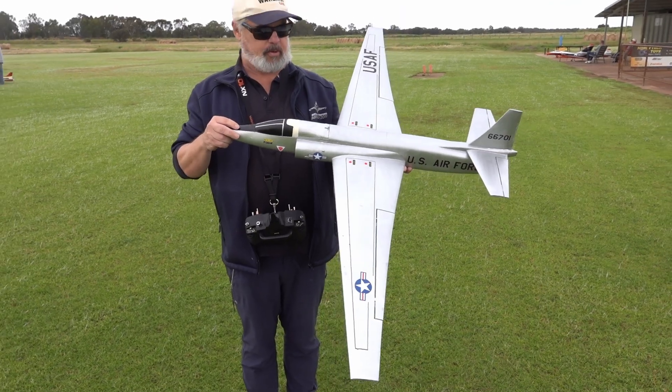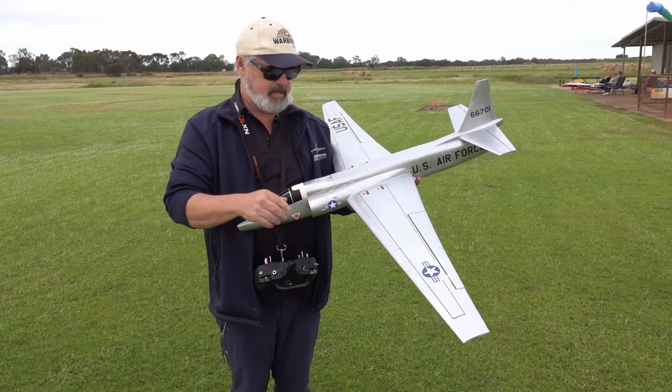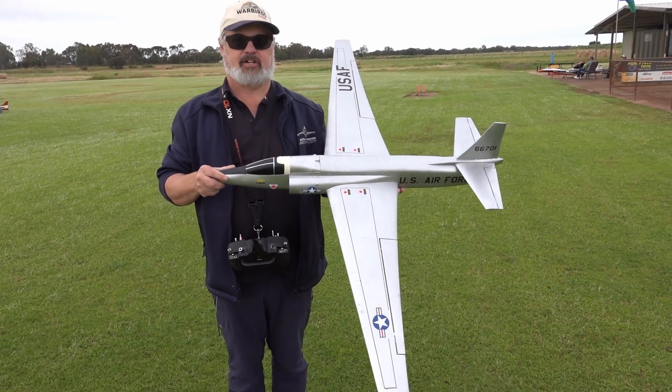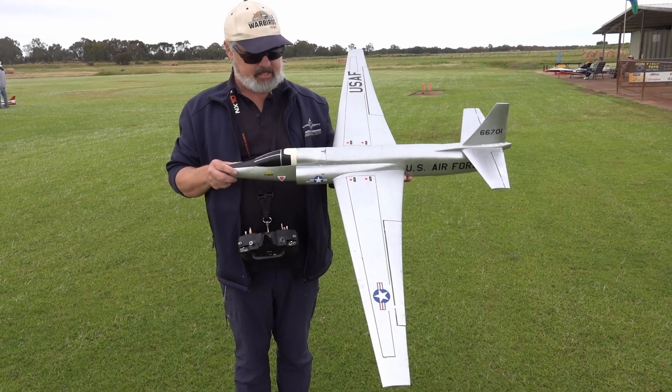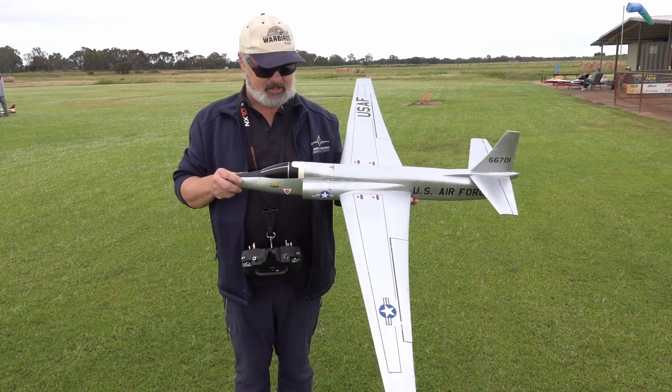It just had its first flight with the paint job done. This silver paint is the first time I've used it and it looks fantastic, so I'm going to be using it again. It's just a tin of metal deluxe metal coat from Bunnings, so easy to come by. Yeah, it's a keeper — easy to fly, fairly docile.